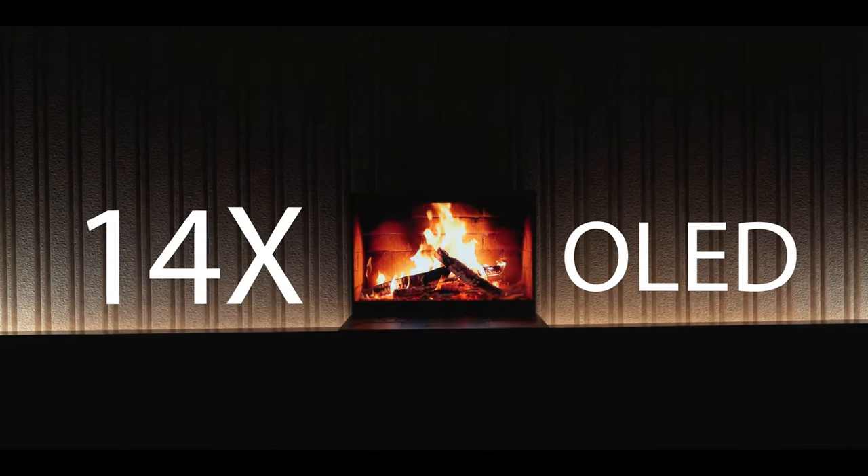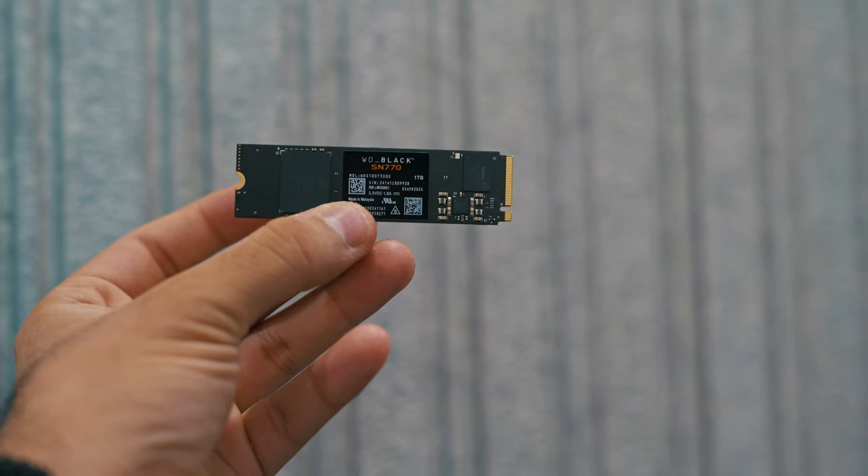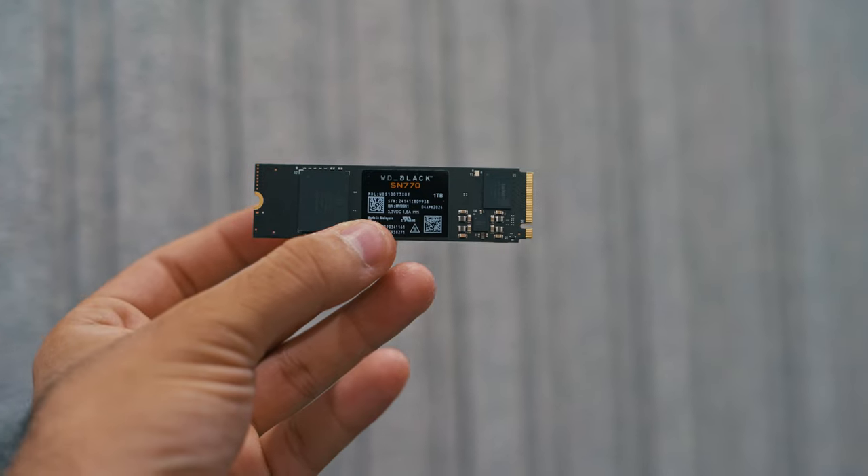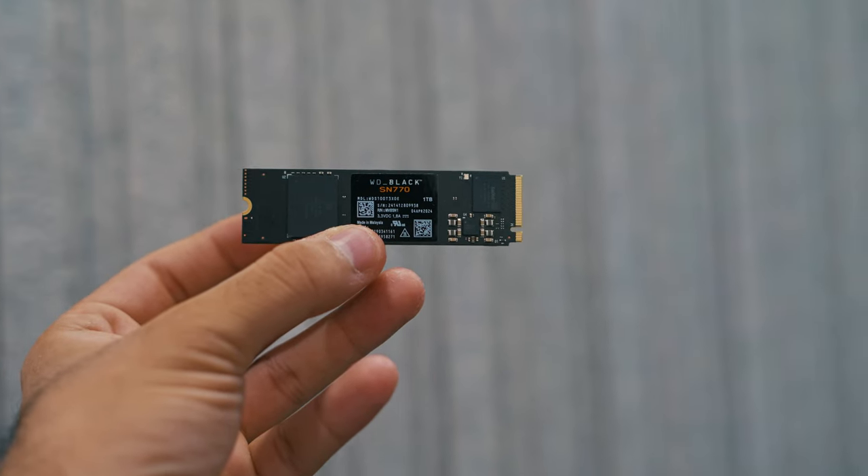Hey guys, this is Shamit Seth and welcome back to another video on my channel. Today in this video, we'll be upgrading the internal SSD of the Vivobook 14X OLED. This laptop comes with a pre-installed 512GB SSD and we'll be upgrading it to a 1TB SSD. The one I'm using is a WD Black SN770, which is a Gen 4 NVMe SSD with a read speed of 5150 Mbps. It's retailing for around Rs. 6000 on Amazon, so you can check it out with the first link in the description.